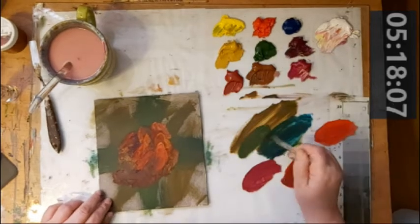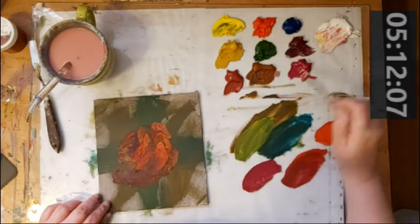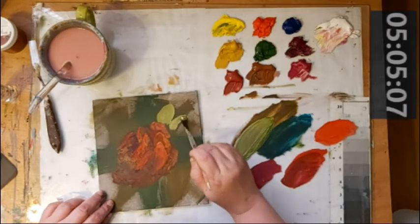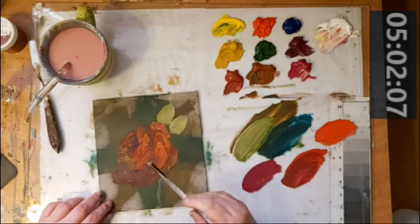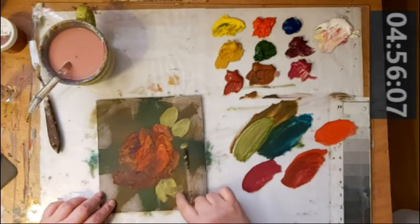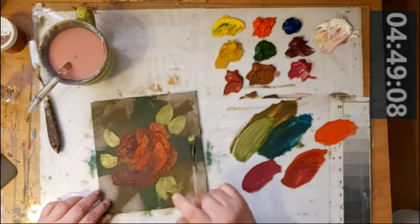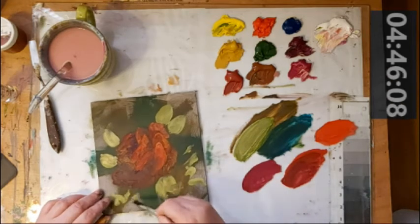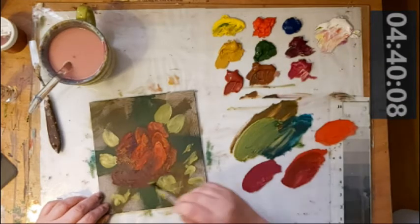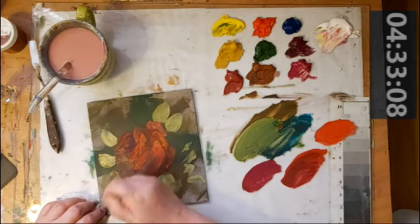I'm going to go in with some of my green. Because my background is quite a dark green, I'm going to actually make my leaves a bit of a lighter green. It's under five minutes so I've got to be quick. I'm not going to worry too much about a lot of this because it's a quick rose. I feel like I've made this side of my rose grow too much, so I'm going to cut it off with this green color.